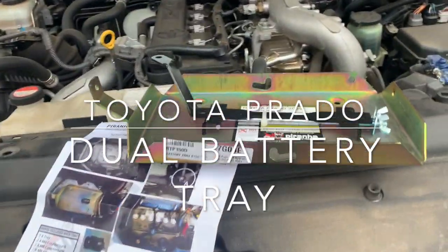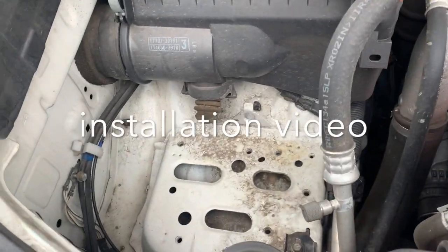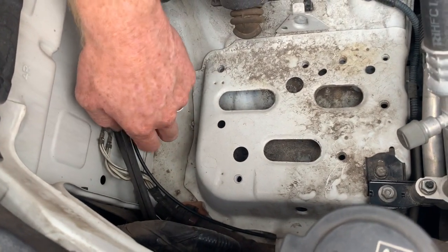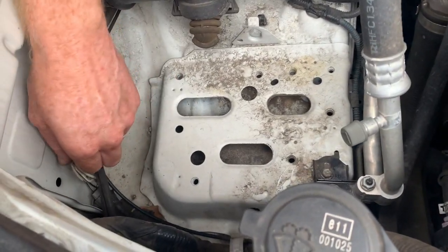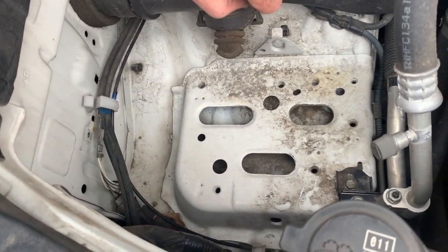We're going to run through the installation of the Piranha Geo battery tray into the 150 series Prado. The first step is we're going to disconnect the bolt that houses the earths. We're going to take that out — that's going to be one of our mounting points for the bracket. We'll leave that disconnected for now.